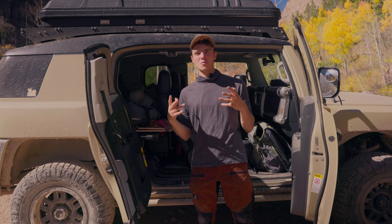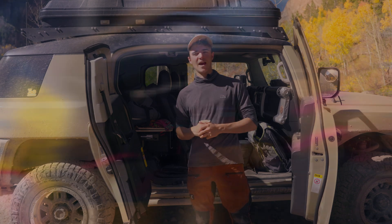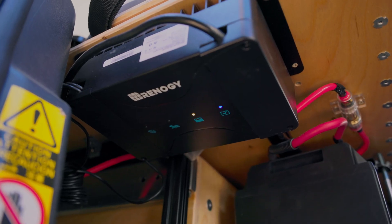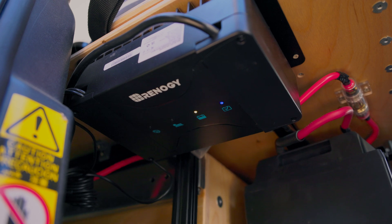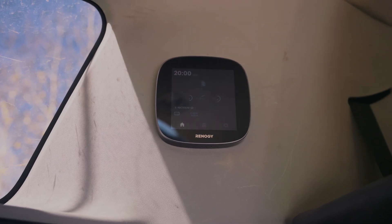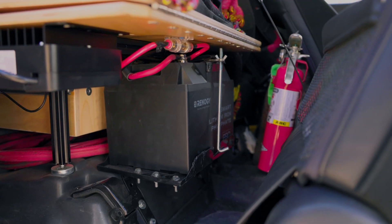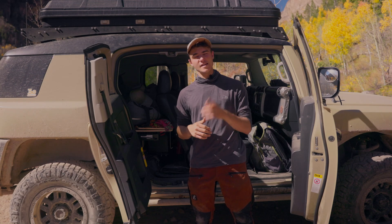When I was looking for a kit to make this work, I found a kit on Renogy that basically had a DC to DC charger, a Bluetooth module that goes into that charger so you can monitor things, and a little monitor to see what the battery is like and how the charging is going. I then paired that with their 100 amp hour smart lithium ion battery, which has been amazing so far.